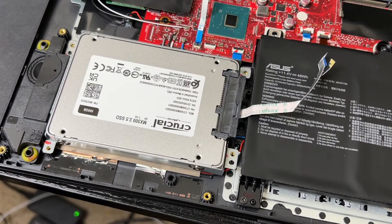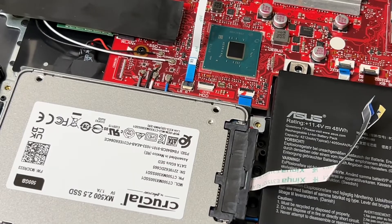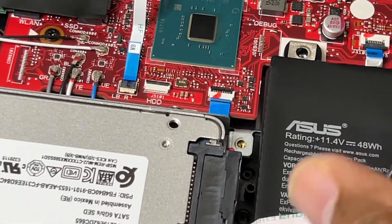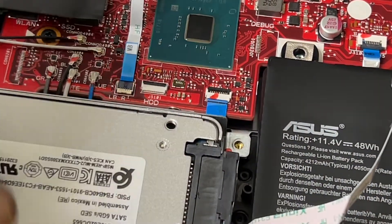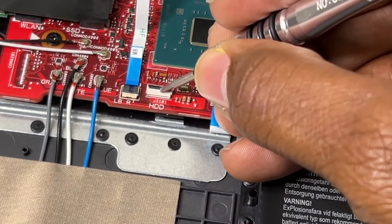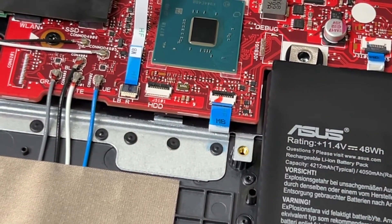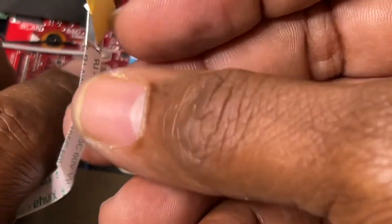Let me zoom in to show you guys. On the motherboard you can see where it says HDD — that's where you're going to connect this cable. On this particular motherboard there's a black locking piece holding the connector in place. All you have to do is simply push it forward to loosen it up, and then slide the cable into the slot.